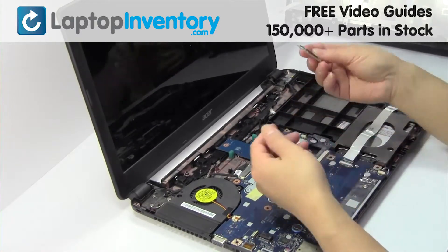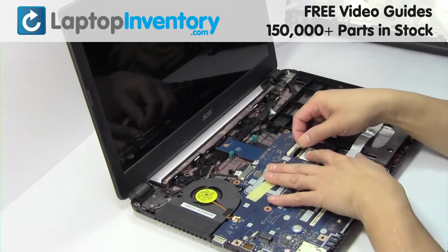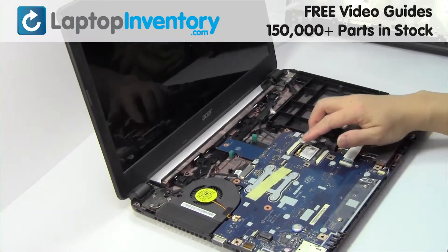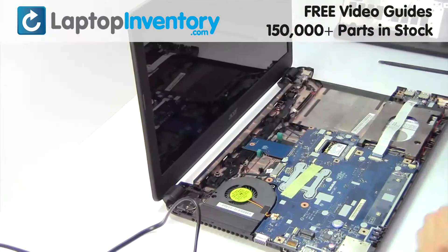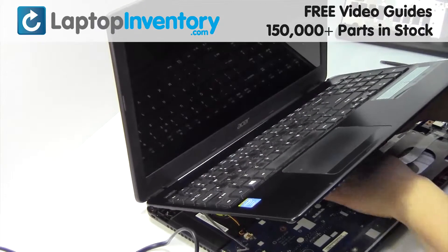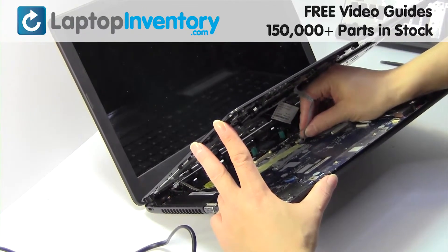We will now install your new Wi-Fi card. Place the screws back in. Plug the cable back in.